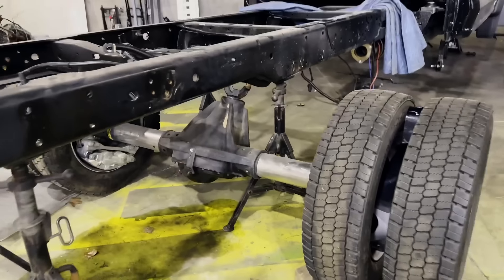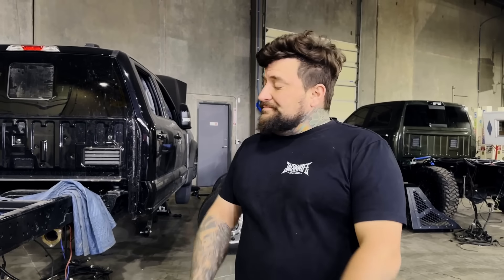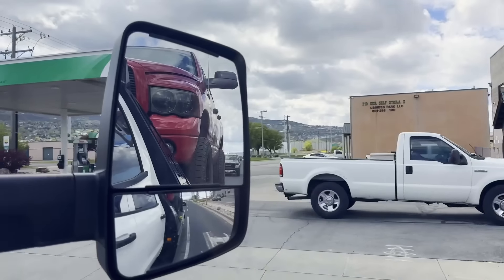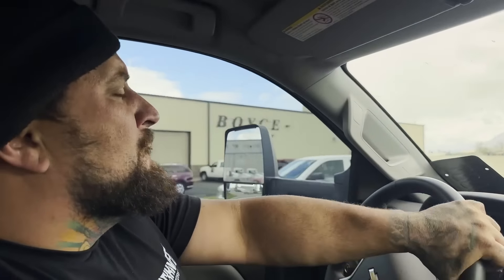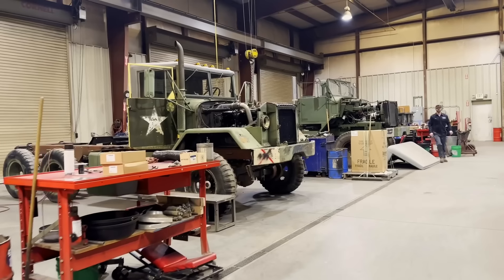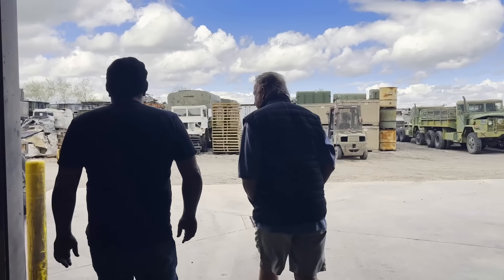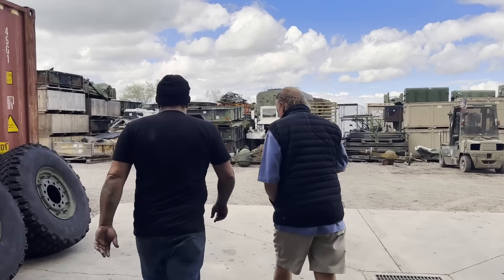I can't wait to see what Aaron is talking about here. I can kind of imagine what he's saying, but it's going to be a little bit of a Frankenstein axle. We just got here to Boyce Equipment — this place is literally a playground for just about any grown man. I think they named the road after these guys: 101 American Way. These guys deal in a lot of five-ton trucks. If you haven't checked them out, go check them out.